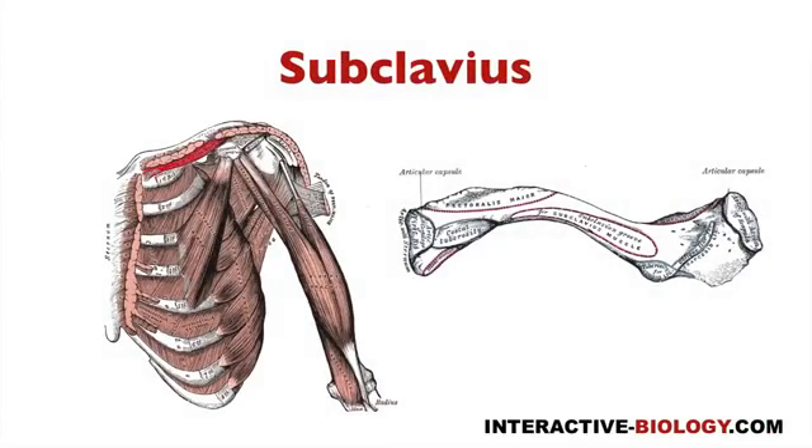The subclavius muscle is the smallest of the four pectoral muscles. As you can see, we're looking at that muscle right here, and you can see it's significantly smaller than pectoralis major, and it's also smaller than pectoralis minor.